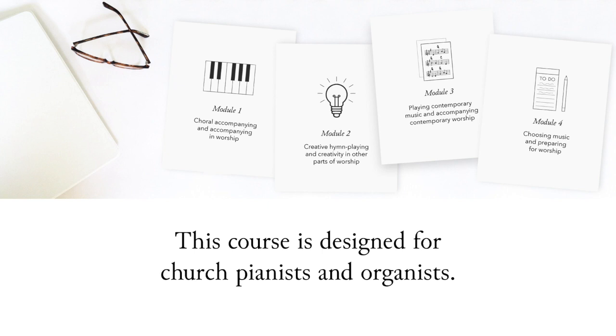The final module of the course will be devoted to planning and preparing for worship — things like choosing service music and choral music, transition music, preparing for rehearsals, practicing tips, how to prepare to play for worship, what to include in the bulletin, all sorts of things like that.